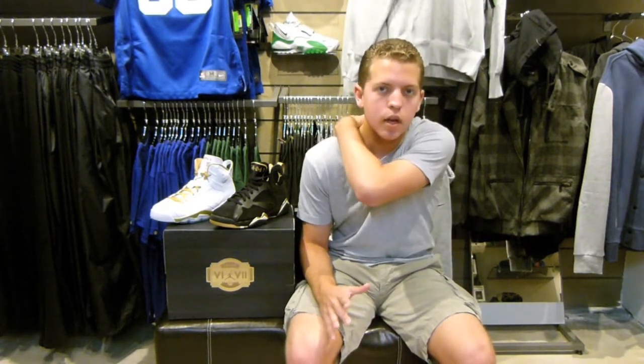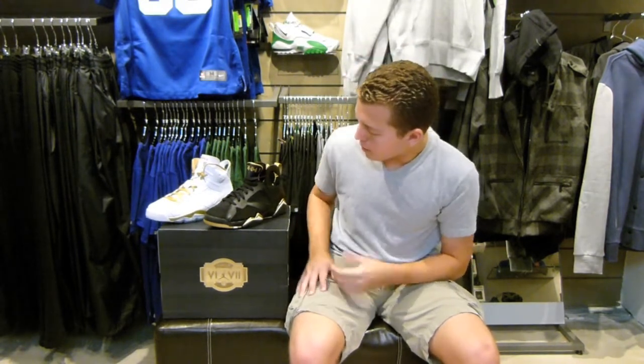Both these shoes are releasing Saturday, August 18, together. There's bound to be plenty of chaos nationwide at all Jordan Brand retailers — lineups, quick sellouts online. If you want to get them here at Exit 36, they're actually doing a raffle for a variety of sizes. If you want to find out more details on that, go to their website exit-36.com or exit36.tumblr.com. The Golden Moments pack is definitely one of the big releases of the year and the summer.